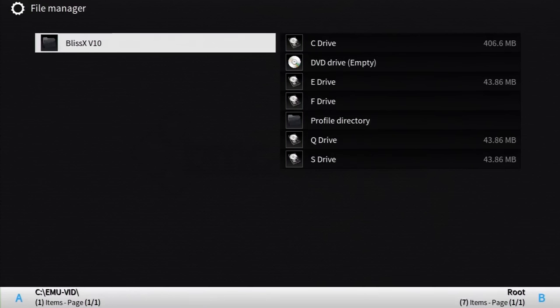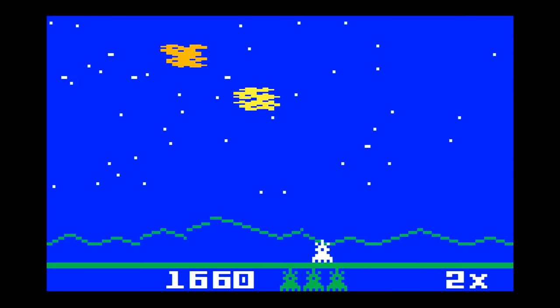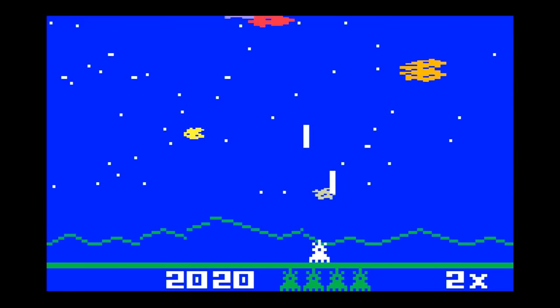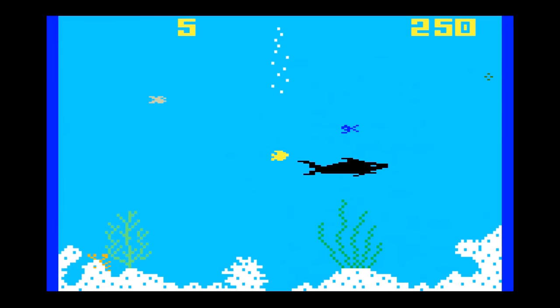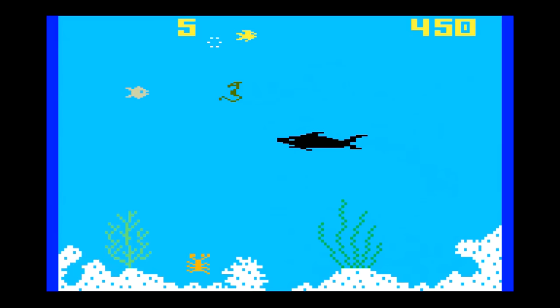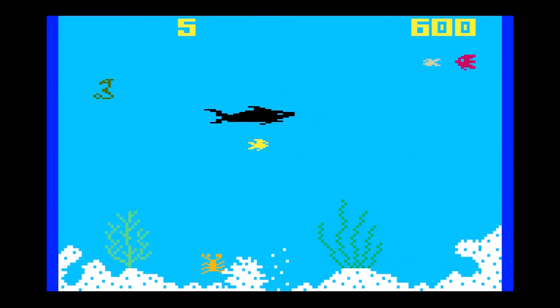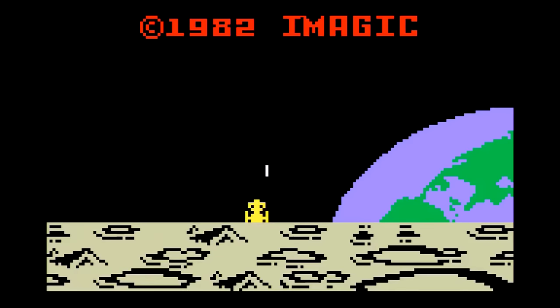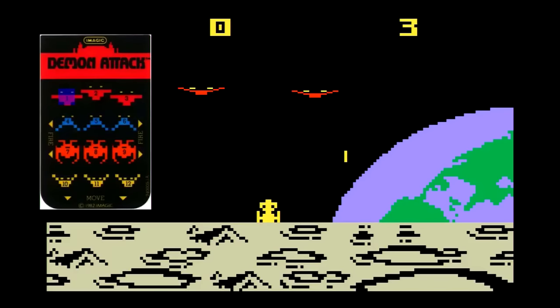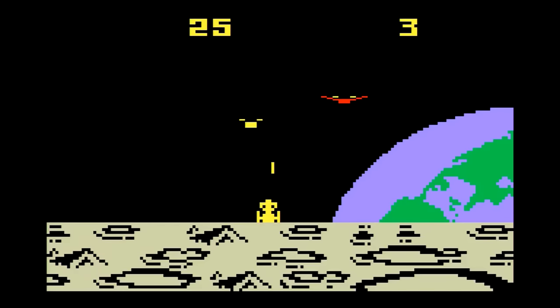Next is the Intellivision, using BlissX V10. Emulating Intellivision on the Xbox, performance-wise, is great. The only problem is irrelevant to the emulator — it's just that the way the original Intellivision controlled was so bad. Games like Shark Shark are frustrating for that reason alone. But here's something relevant: controller overlays for the Intellivision games are included. Pull these up by clicking the left analog stick down and make your selection. Great stuff!